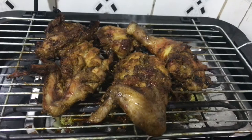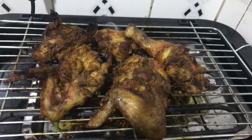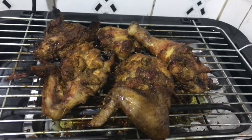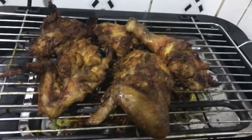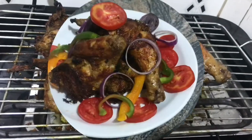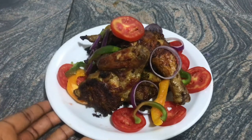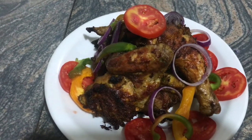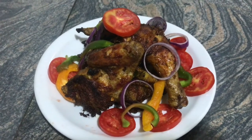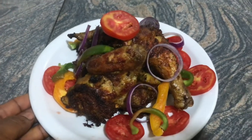So guys, I'm back after about 30 minutes and here is how our chicken finally looks. I didn't want it to be too dry so I've put off the heat. As you can see displayed here, this is the end result of our barbecue grilled chicken — it's looking so nice and so brown, just the way I love my chicken.